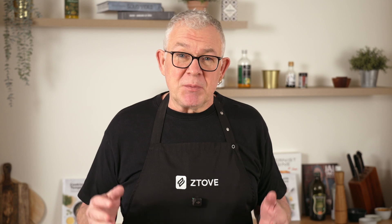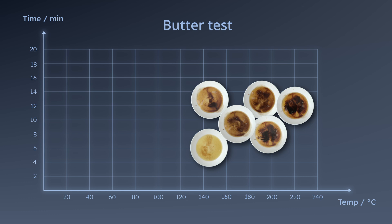If we want to get a good crust in such a short amount of time, we must fry at the highest possible temperature where the butter doesn't burn. We also tested how long butter can fry at different temperatures before it burns, and we found an interesting result.